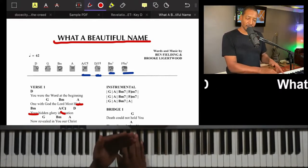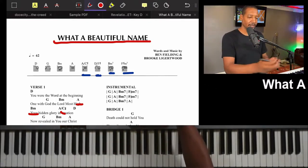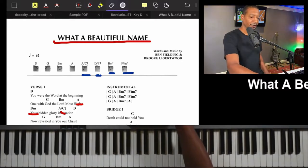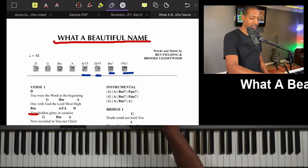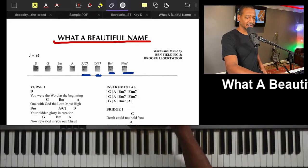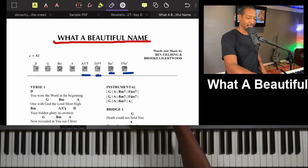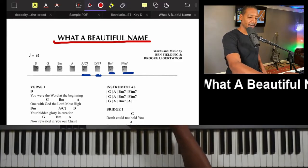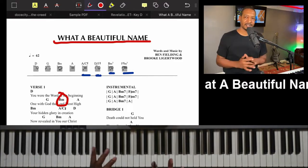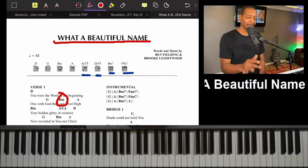The song starts with D getting four counts. Looking at the progression: D, G, B minor, and A. G is going to get a count, and the B minor right here is going to be a passing chord, so we move and transition very quickly from that B minor to the A.